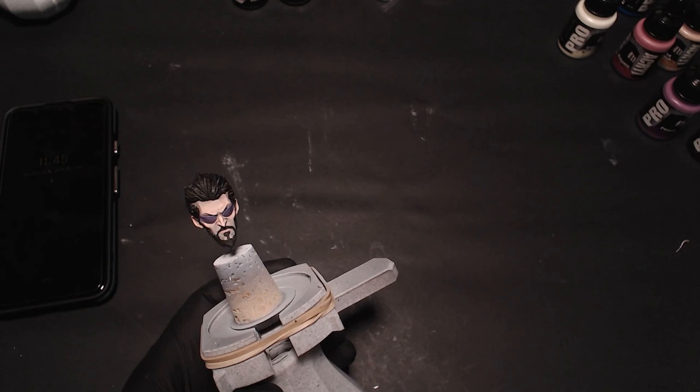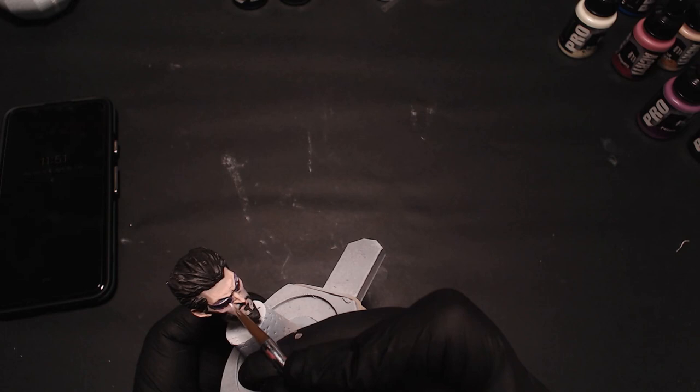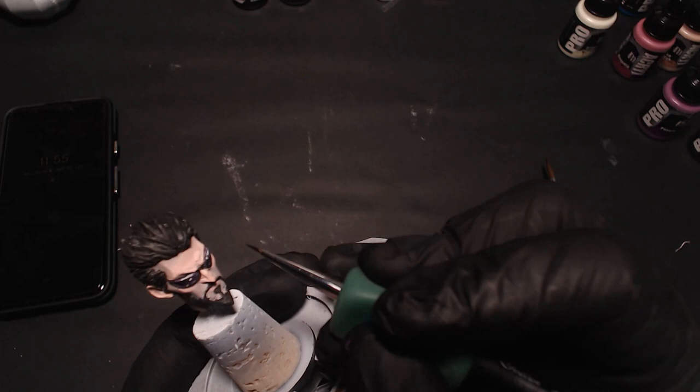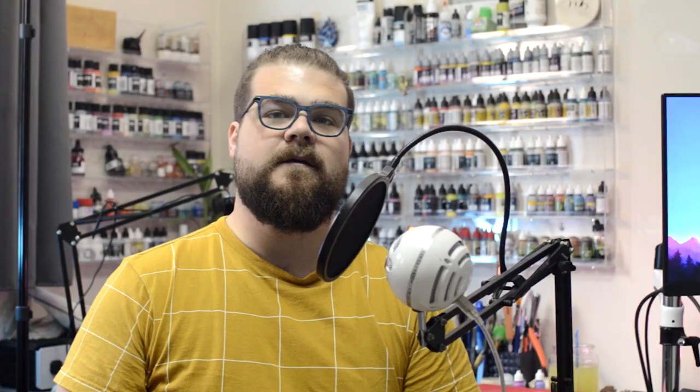I added some black to my purple on the palette and hit the middle with that. I added those on the top and bottom of the rims, as well as a couple dots towards the center of each frame — leaning a little bit upward, as if there are lights above him glinting off his sunglasses. The glasses still needed a little bit more pop, so I added a black rim around them, separating the glasses further from the flesh tone.